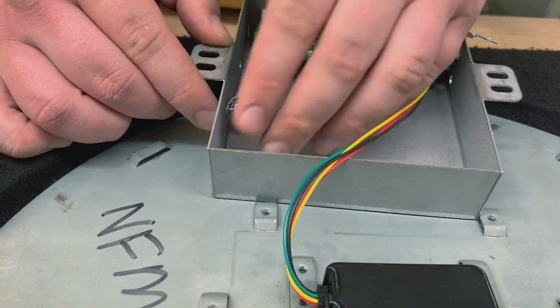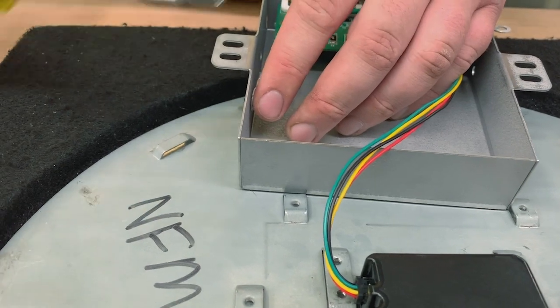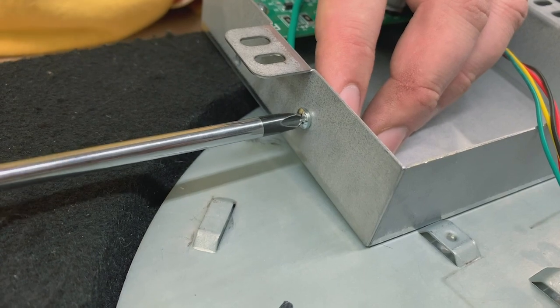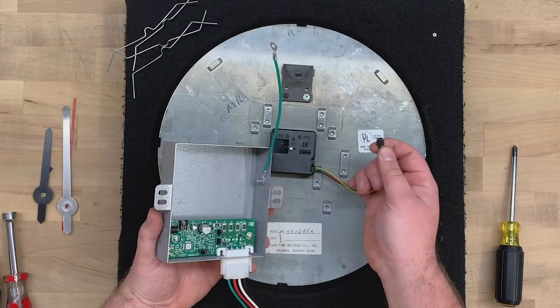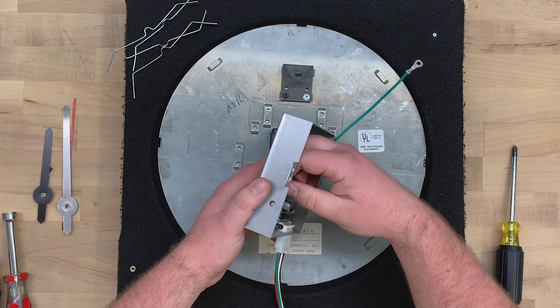Thread a star washer and nut onto the screw and tighten it down. Plug the multi-colored cable into the circuit board, keeping the yellow and green cables toward you.